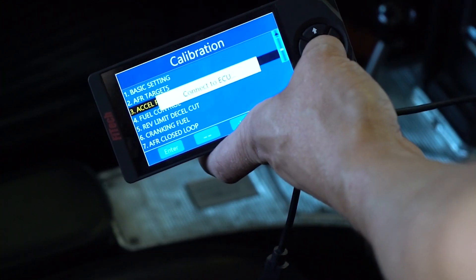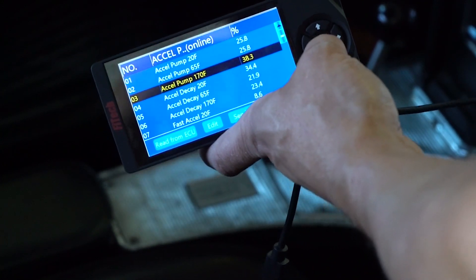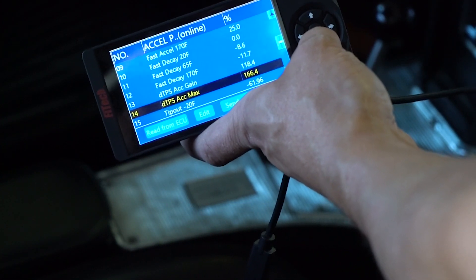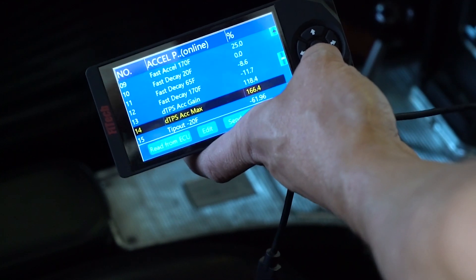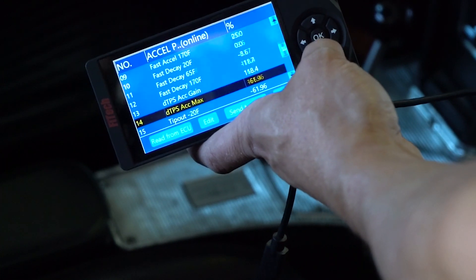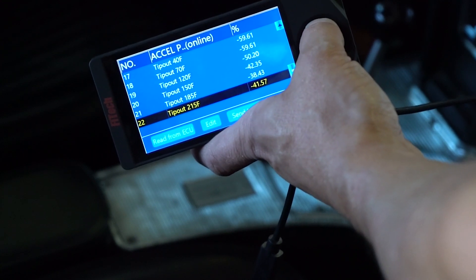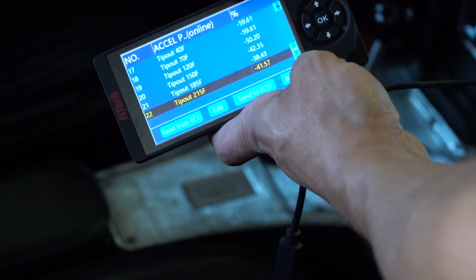This engine was getting a little lean when I hit the throttle, so I've adjusted the accelerator pump settings up to give it more fuel when I snap on the throttle. The DTPS Excel Max will multiply the fast accelerator fuel when I hit the throttle quickly, helping avoid flat spots if I really smash the throttle hard. The tip-out adjustment reduces fuel injection when lifting the throttle, which helps avoid extra rich conditions and popping in the exhaust.